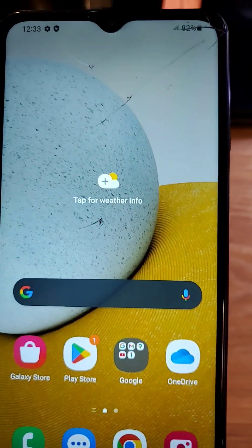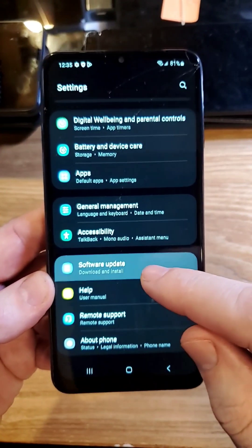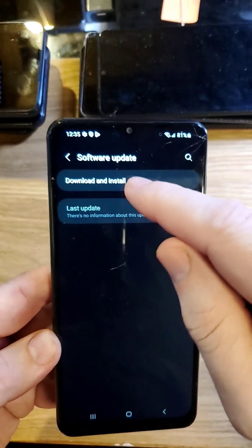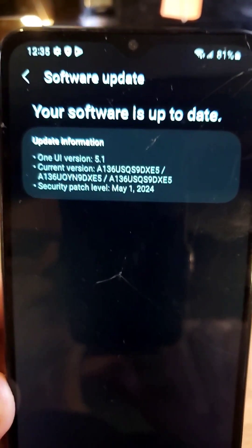The next thing to try is to make sure your software is up to date on your phone. Go to settings, scroll all the way down, go to software update, and see if you have any software updates to download and install. My software is up to date on this phone.